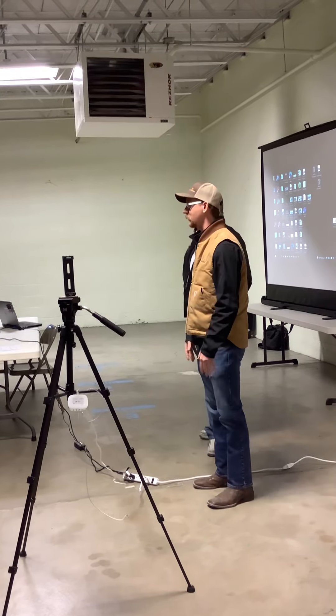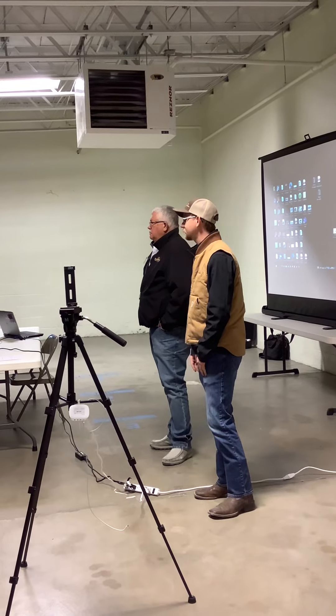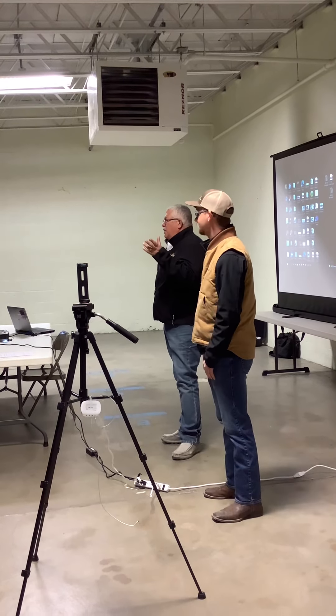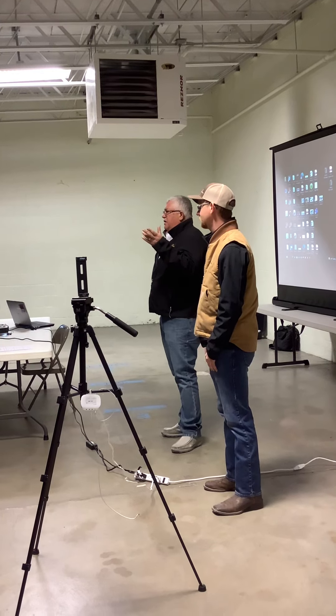Any other questions before we go and start the walk-around? This has got to be really heavy to be able to push down in, right? That drill is heavy. It also has a weight bracket on it — we can add 800 pounds to that drill.